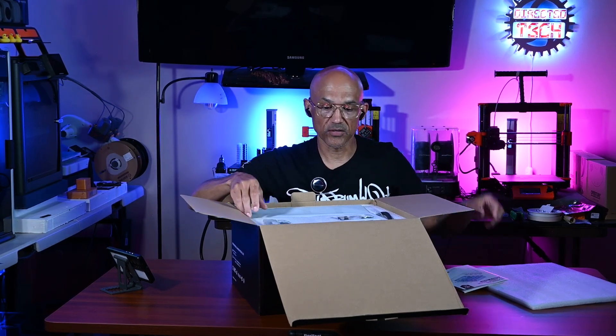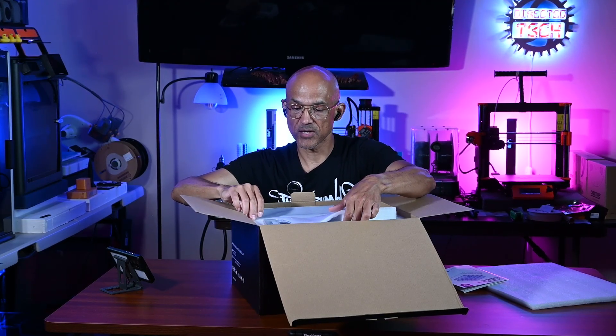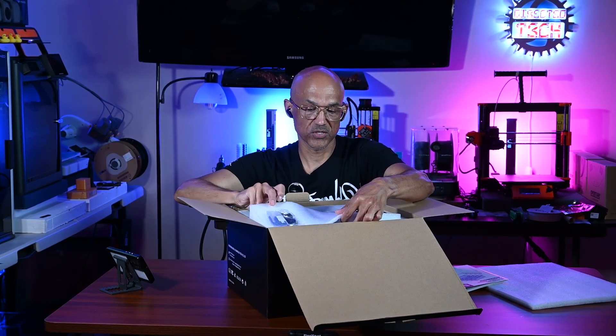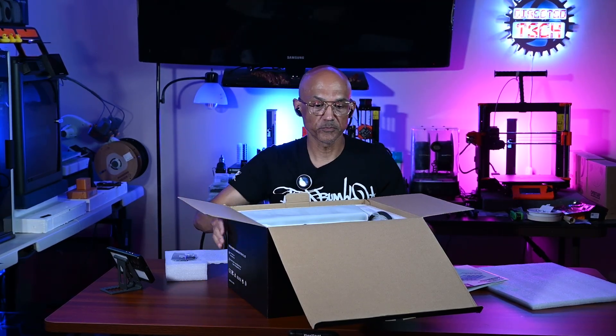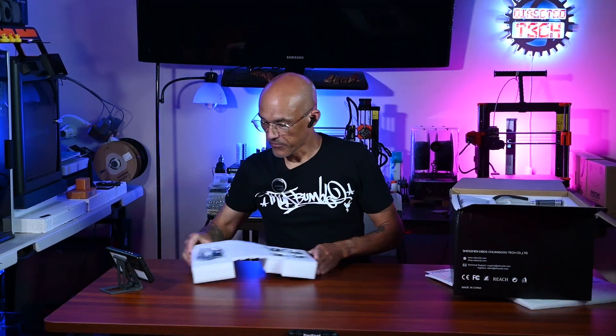We're going to take a look at this — this is just a quick unboxing video so you can see what I'm seeing for the very first time. Later on I hopefully will be able to do an installation video and we'll go from there.